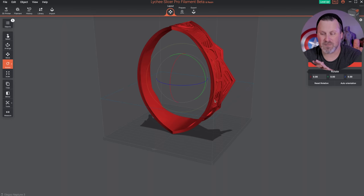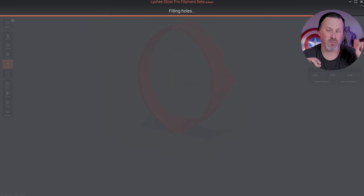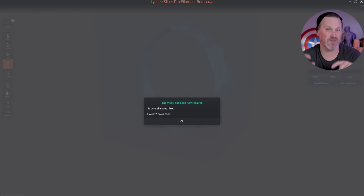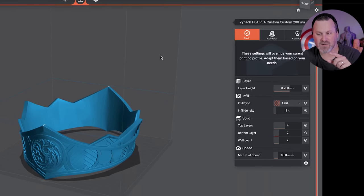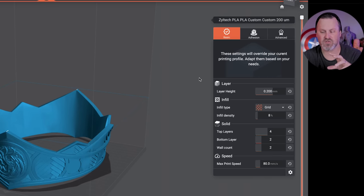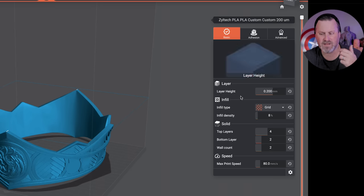Here I've brought in a crown that we're going to be 3D printing, and we can see that there's an issue with it — it needs to be repaired. It's great to see that the repair tool from the resin side has made its way over into the filament side. You can also use all the same basic tools on the left-hand side to orient and place your print however you need to on the build volume. Moving over into the prepare tab, this is where you get basic controls over things like layer height and infill.